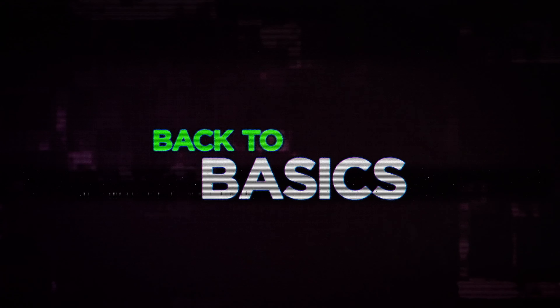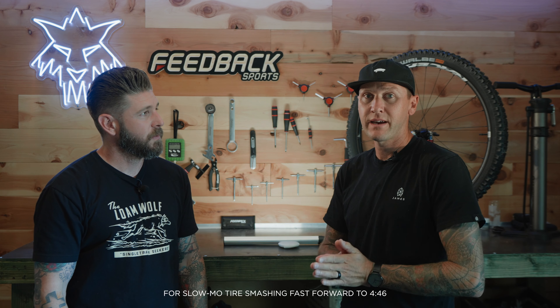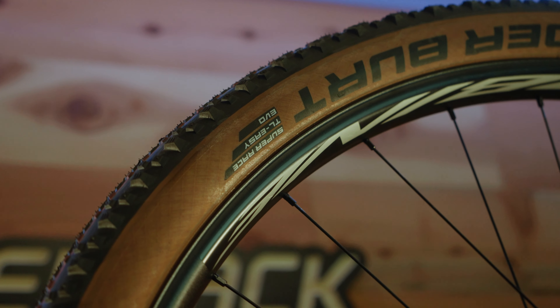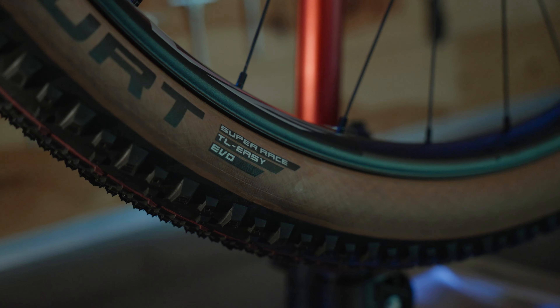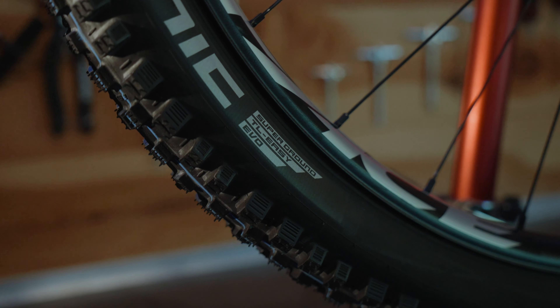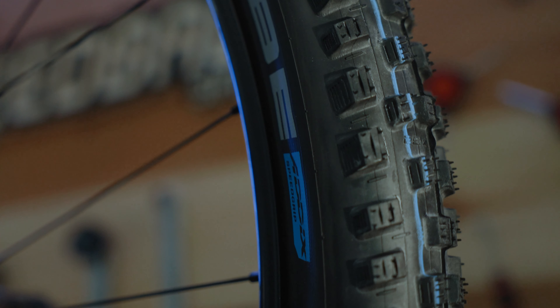What are the different casing compounds and as a tire manufacturer what are the main goals for each casing? For Schwalbe we have five different tire casings. We'll start with the fastest rolling, lightest weight, which is our Super Race casing — that's your XC race, fast rolling, cross-country racing. Next is Super Ground, which is meant for your standard riding, bike paths, and can go out on single track but not really aggressive single track riding.